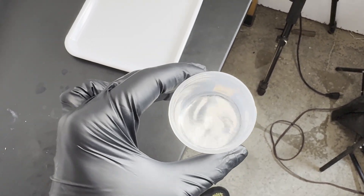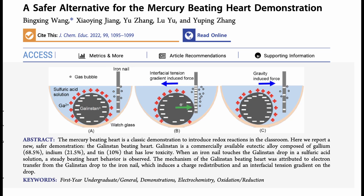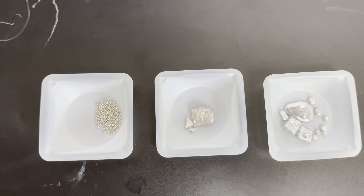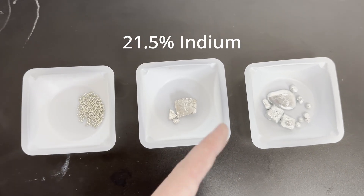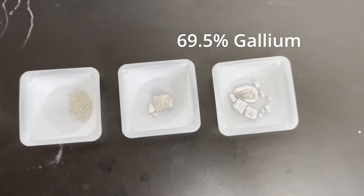Gallinstan is a eutectic alloy that can stay liquid at temperatures well below freezing. According to this paper, it can also be made to throb. So let's make some gallinstan. It's composed of 10% tin, 21.5% indium, and 69.5% gallium.